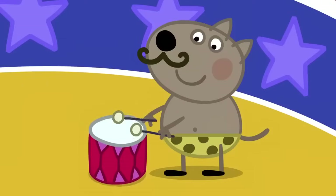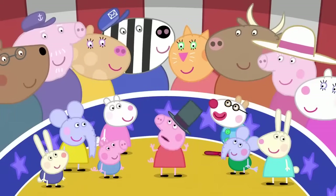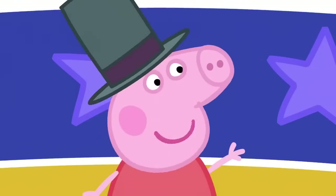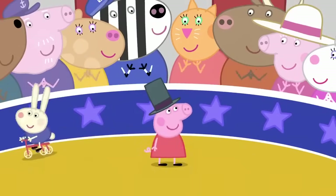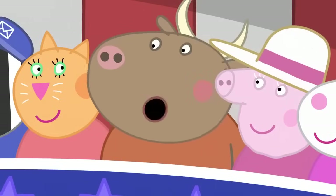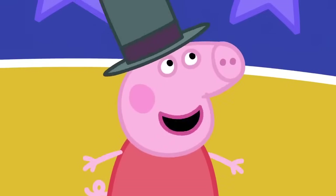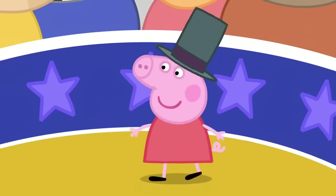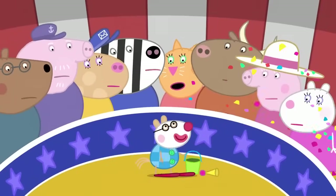Ladies and gentlemen, welcome to my circus. Please be very scared of the amazing Candy Cat. Look at George, Richard and Edmund on tricycle! Don't stop clapping. It's the strong Danny dog. I was a strong man once. I used to lift tractors. See Emily Elephant juggle potatoes and an egg. Now, laugh a lot at Pedro Pony. He's a clown. Stop laughing. I haven't done the funny bit yet. That was the funny bit.